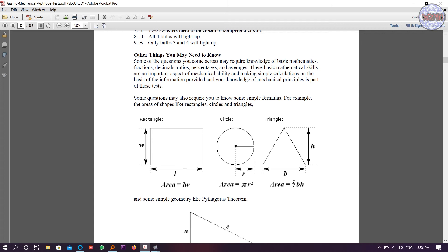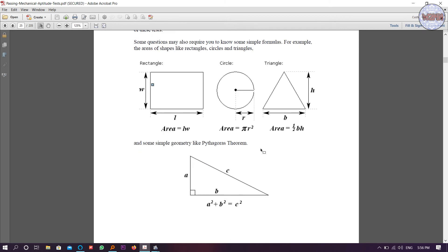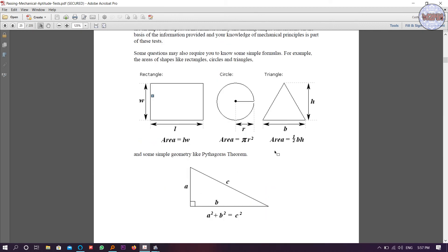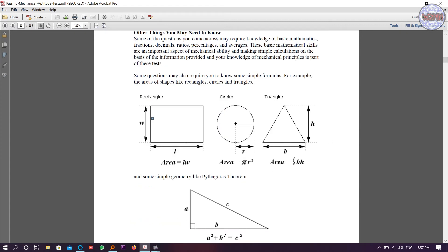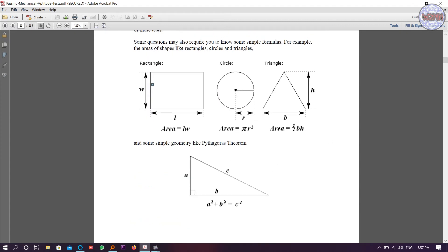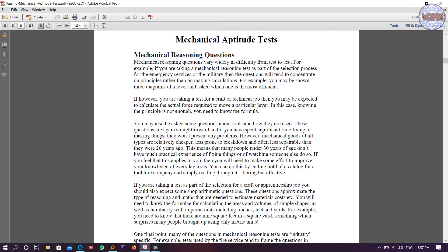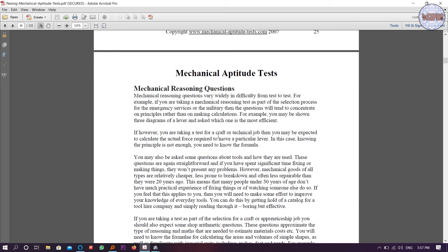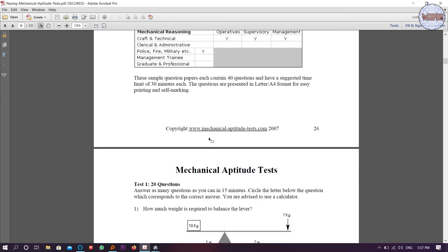You also need to know the area formulas for circle, rectangle, and triangle — basic geometry formulas which you have learned from class six or seven. Basic formulas include area, height of a rectangle, height of a triangle, and right-angle triangle formulas. This is basically example material covered in the PDF.